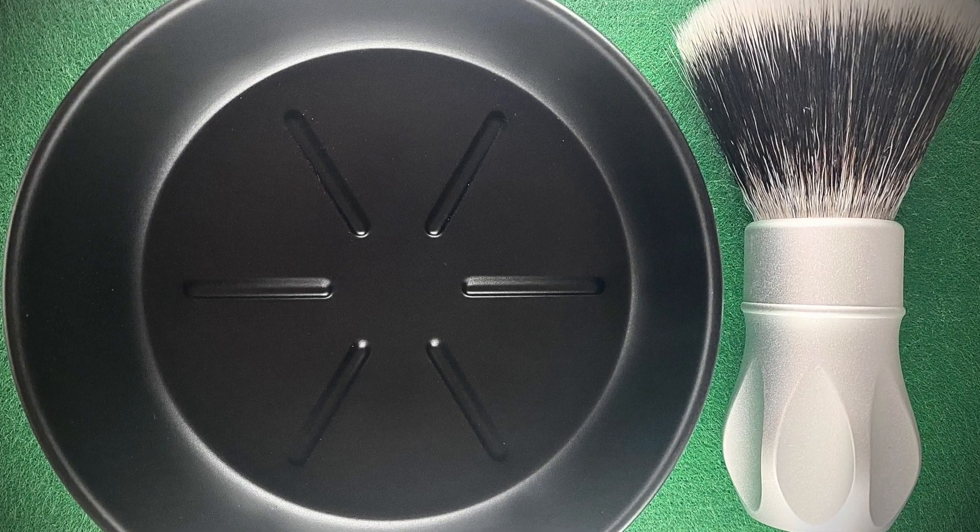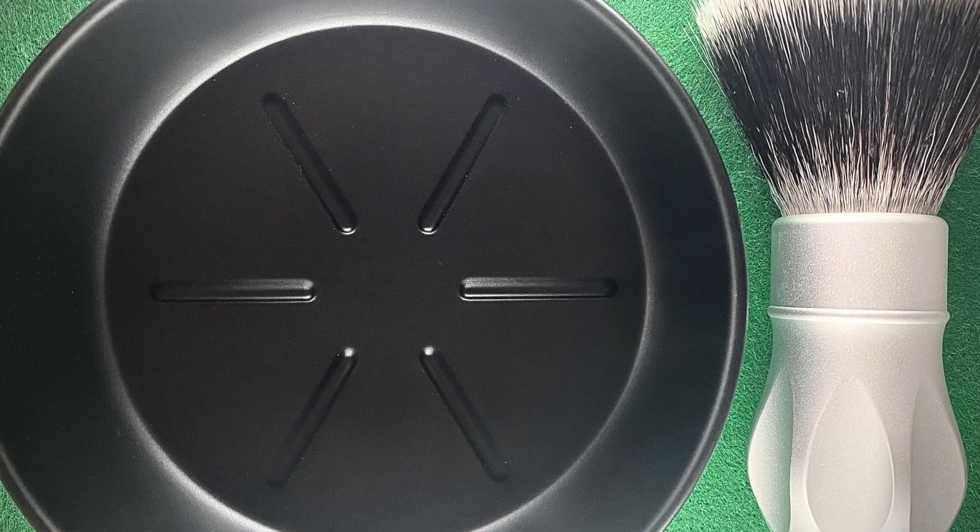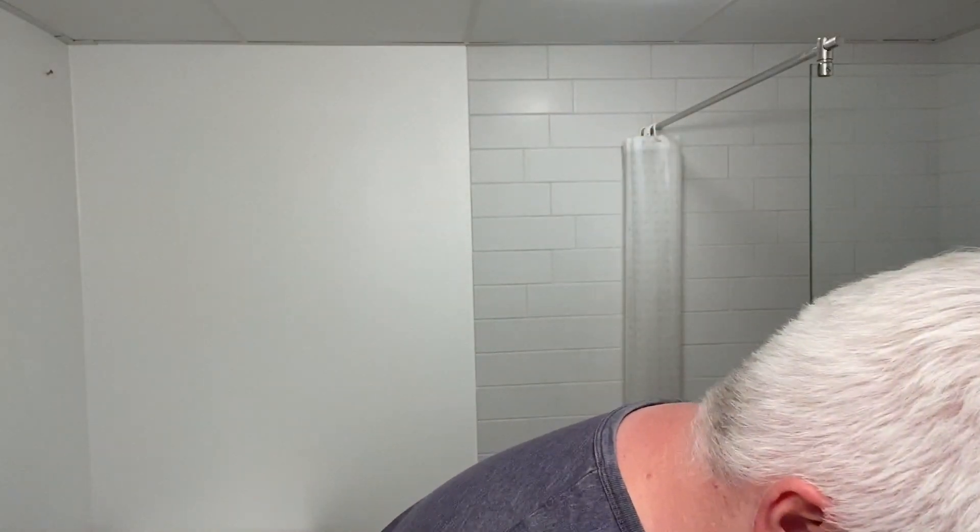For today, the soap is Master Soap Creations Peppermint Lime, and this is one of the mentholated soaps, so expect me to turn even redder if that would even be possible. The brush is the Outlaw aluminum handle with the G4 fan knot in it, and the bowl is the black HC&C ball that Pete Hendrix very kindly sent to me a good while back.